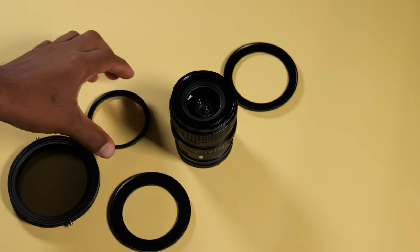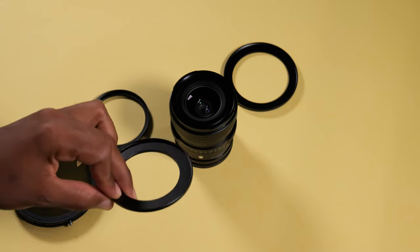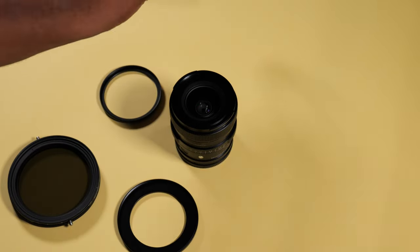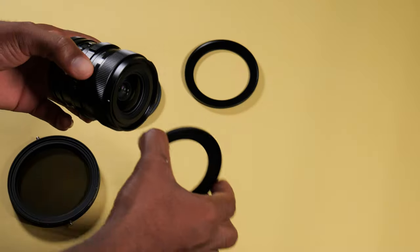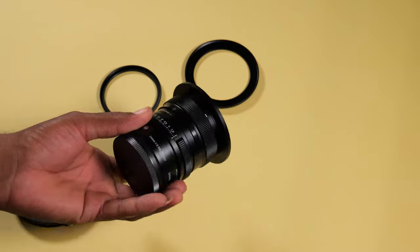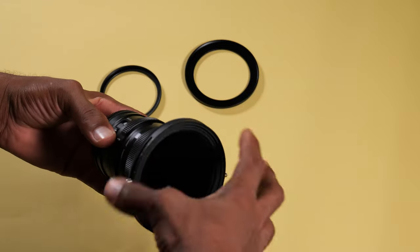And since we're on the topic of filters, these are step-up rings. Instead of buying the exact diameter filter for each lens, what you can do is buy step-up rings. You buy the largest filter size available — buy a big filter for your biggest lens — and use step-up rings to adapt that large filter onto your smaller diameter lenses.